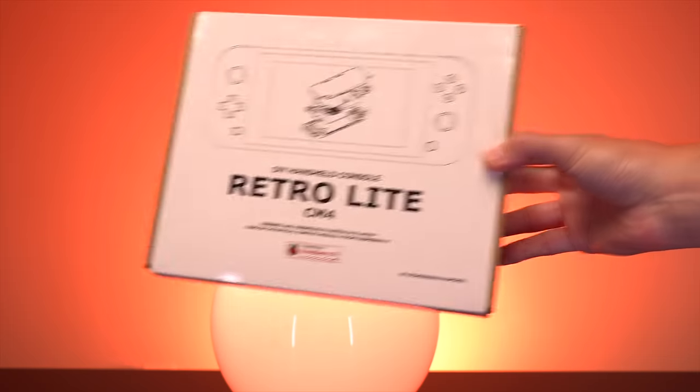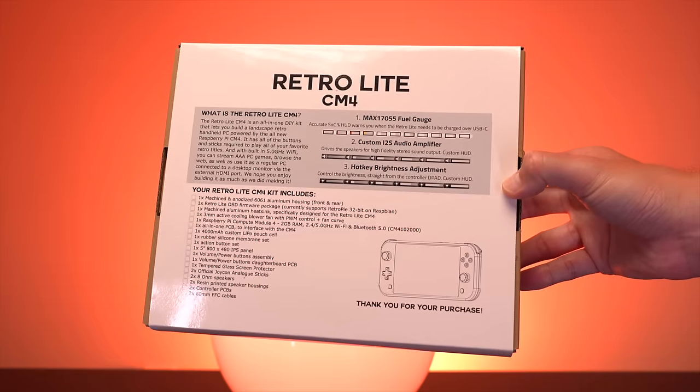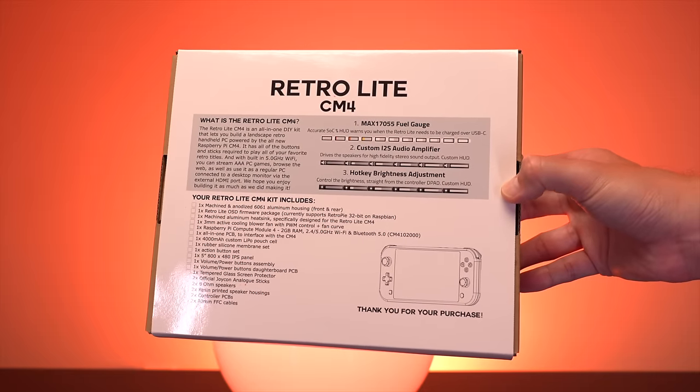There were quite a few other parts in this kit, which came nicely packaged in a really professional looking box. I filmed an entire unboxing sequence but unfortunately lost the footage. However, you will be able to see the remaining parts during the installation tutorial.